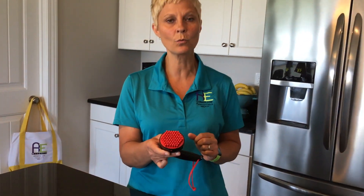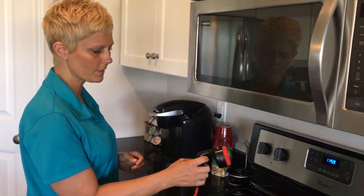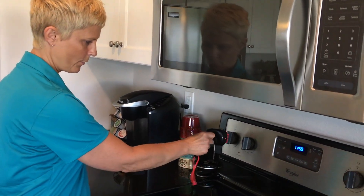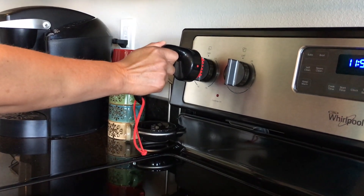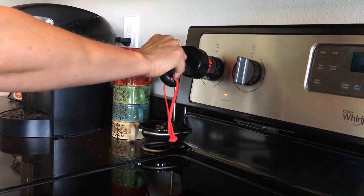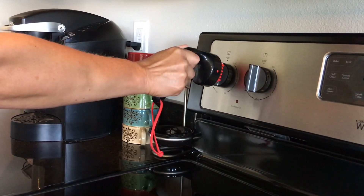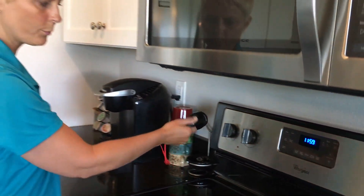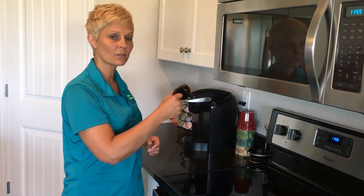We're going to first take a look at how this works on the knob of a stove. I'm just gripping this like a regular handle. I'm going to press it lightly into the stove knob and give it a little bit of a turn. And as you can see, the stove is coming on. Then I'm going to turn it right back off. The pressure that I had to apply to push it is very light, and the turning is very light.